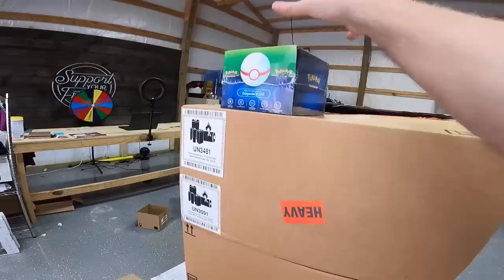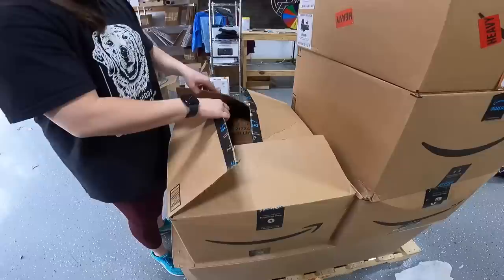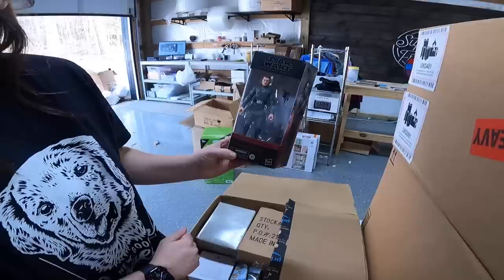Next up we got this Pokemon thing up here — this is a Meere Deck Holder Collection, Dragonite V-Star. I don't think I should open that because some things hold their value better if you don't open it. We've got a pretty heavy figurine here — Overland Circus, like cast iron or something. And we have a Star Wars figure — Vice Admiral Rampart, the Black Series. That's probably like 20 bucks or so.